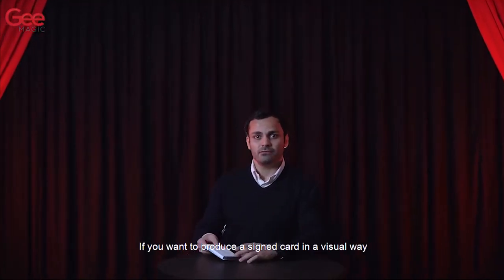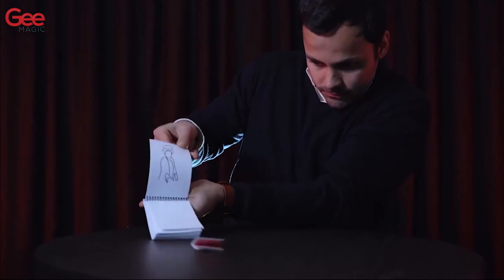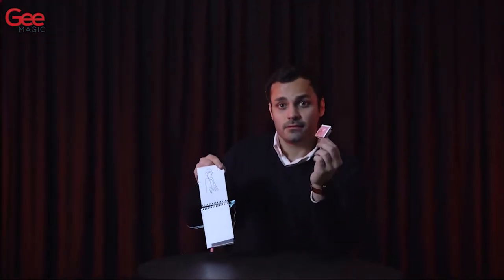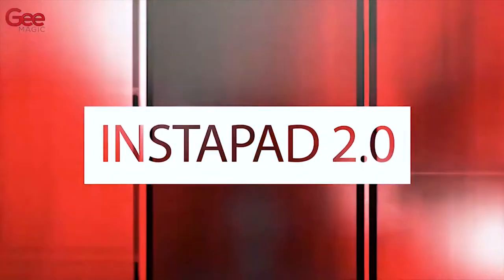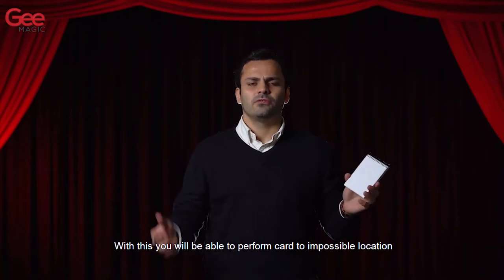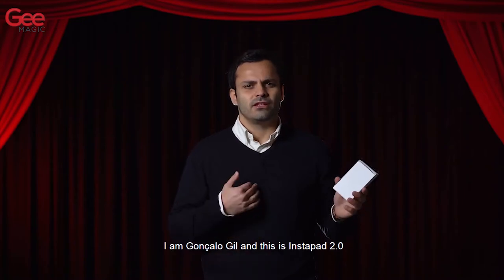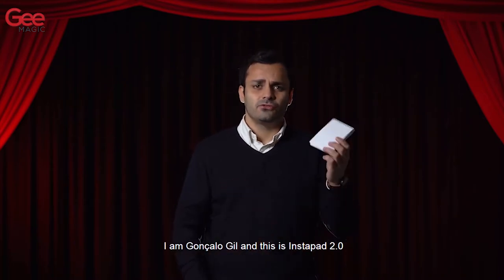If you want to produce a signed card in a visual way, this is for you. With this you will be able to perform a card in impossible location and the card production at the same time. I am Gonçalo Gil and this is Instapad 2.0.